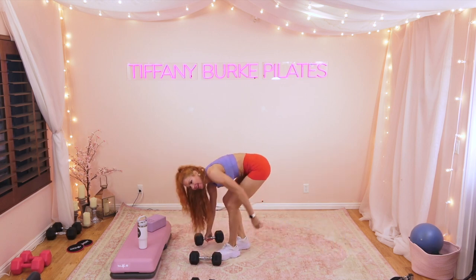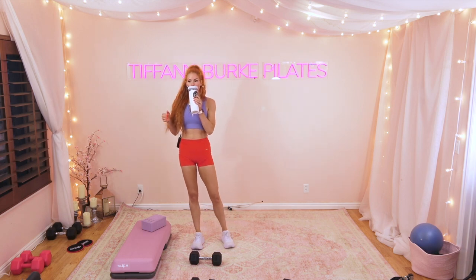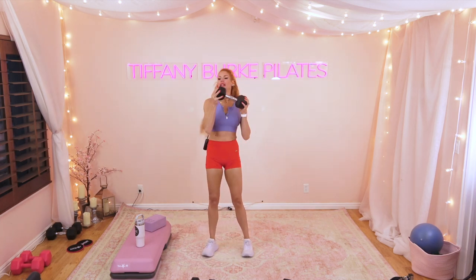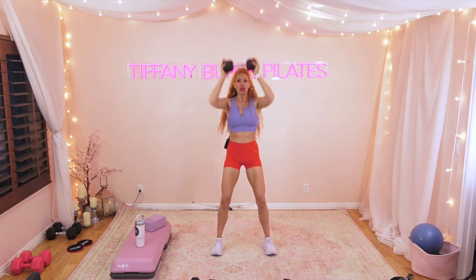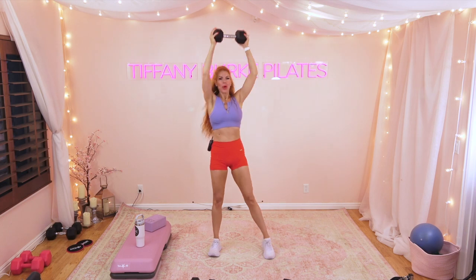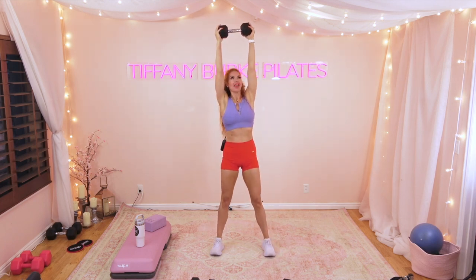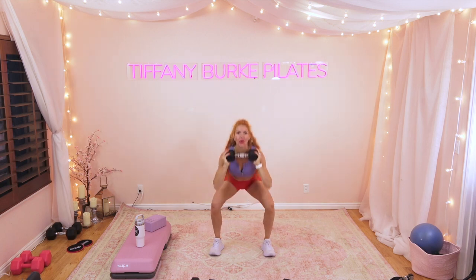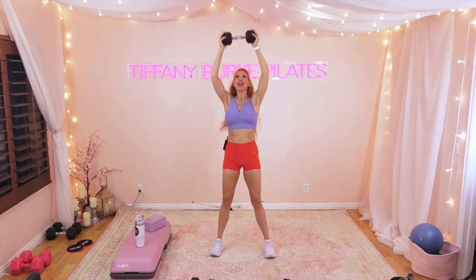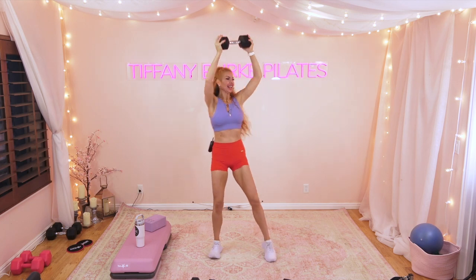Let that heart rate come down, ditching one of those weights. Grab some water — here we go. Squat, reach it up, twist, reach it up, twist. It's kind of hard to talk through, but that's good — that means my heart rate is right where I want it. Make sure you're lifting from that pelvic floor, connected under those shoulders. Ten, nine, eight, seven, six, five, four, three, two, one!